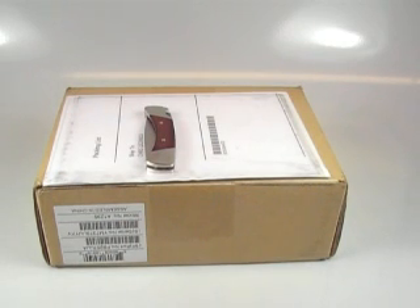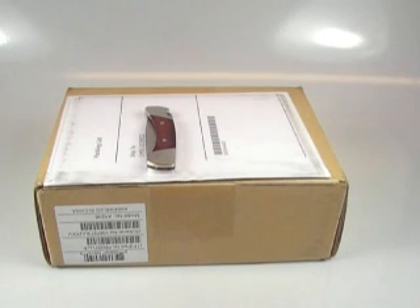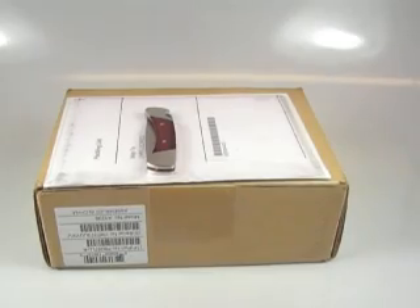This is the iPod Nano — I got the red one to support age research and so forth. A special edition red one, and I bought this for my wife for her anniversary. We're going to unbox it for you today because I've got to load it up for her and get all her music on it anyway. So here we go.